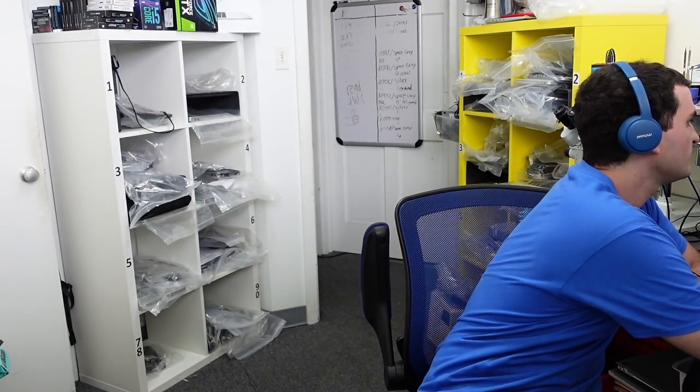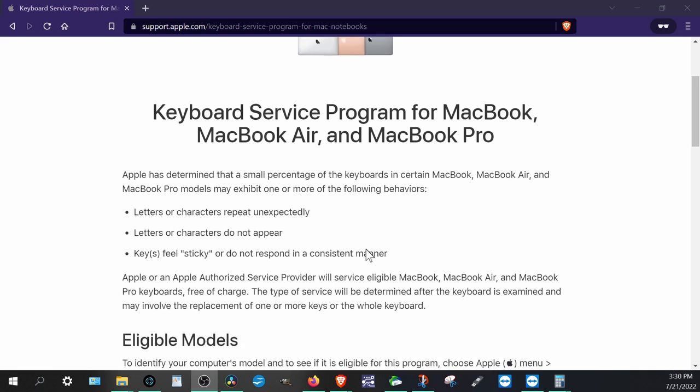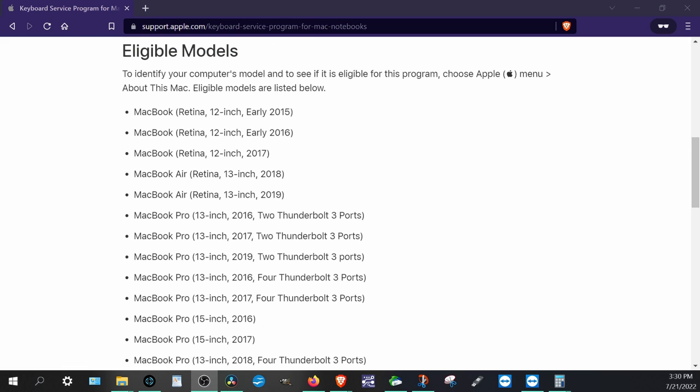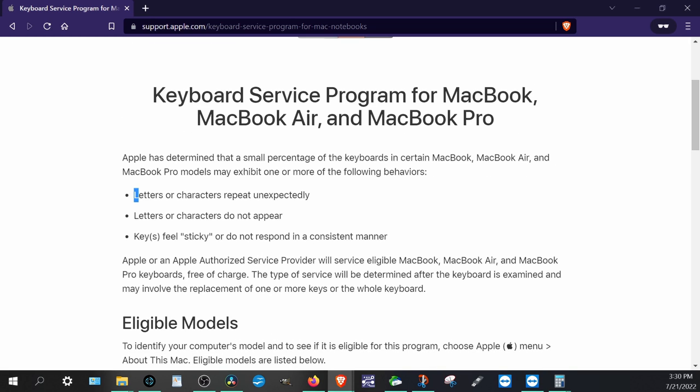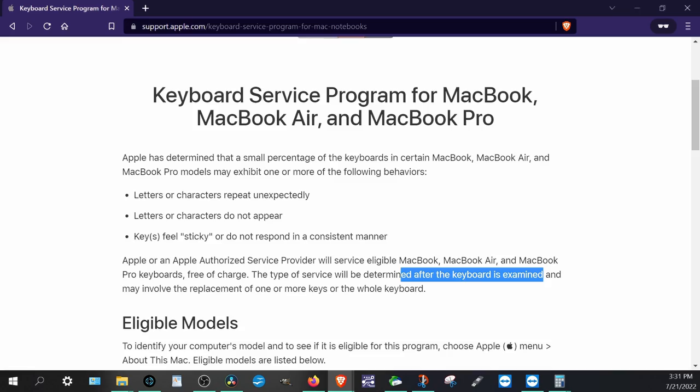There is actually a keyboard service program for these models. Apple has a keyboard service program for specific MacBook Air and MacBook Pro models that have the butterfly key switches, which have been problematic. This covers models from the early 2015 12-inch all the way to 2019 Pros. Common symptoms include letters or characters repeating, keys not registering, and sticky feeling keys. The service is free if Apple determines it's a dust or debris issue, and may involve replacement of one or more keys or the whole keyboard.